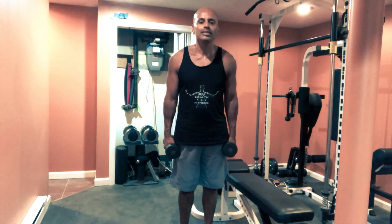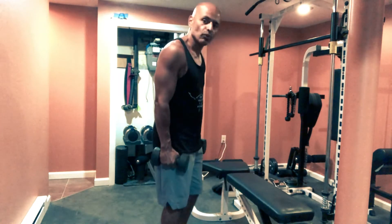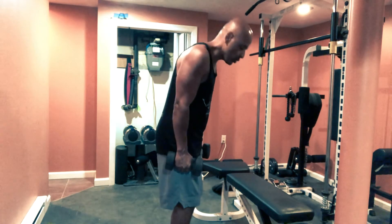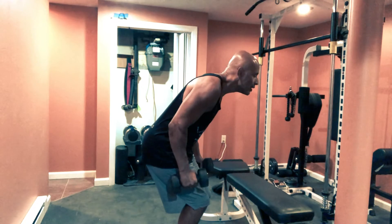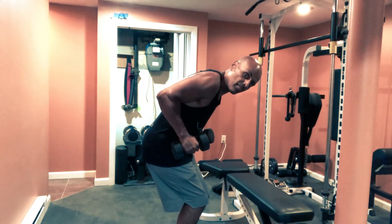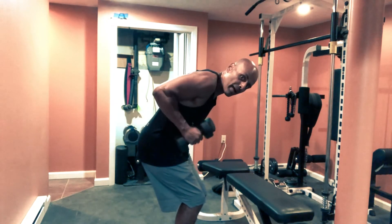Exercise number four are tricep kickbacks or tricep extensions. I'm going to show you from this angle. It's just like the dumbbell row — you want knees bent, back straight, and you want to bring your elbows up. Now you just want to bring the dumbbell back.